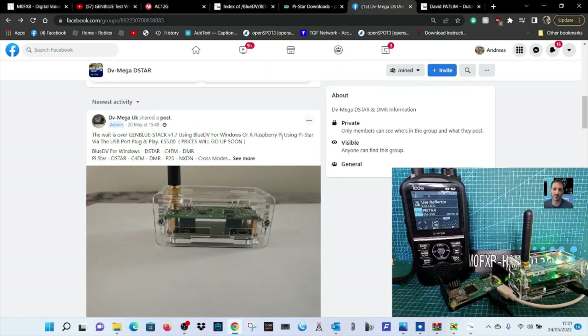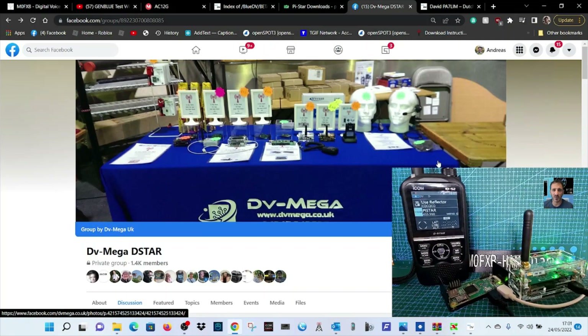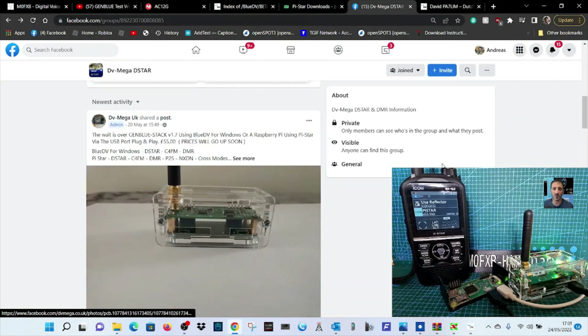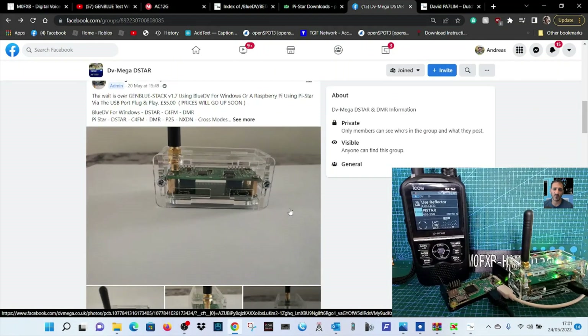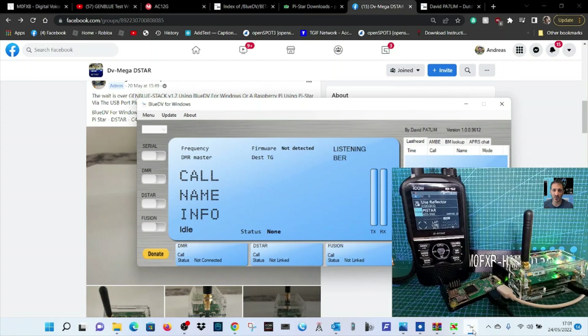As you know, Carl at DVMega has created a new hotspot. This one works via USB but can also work with PiStar wirelessly. In a previous video I showed you how to use it with the BlueDV system. Now I'm going to show you how to do that with PiStar.